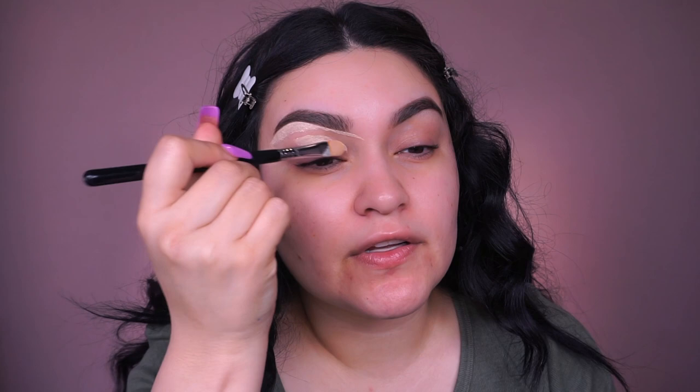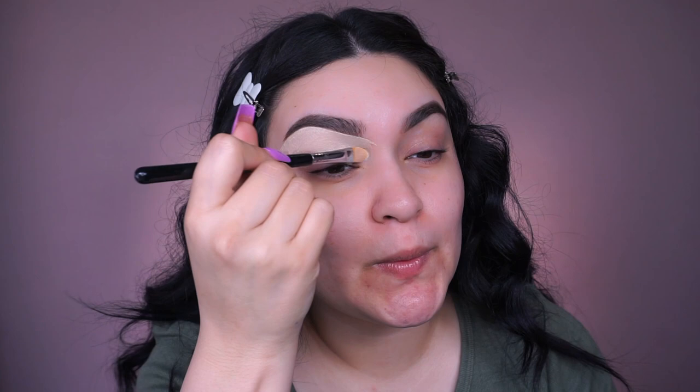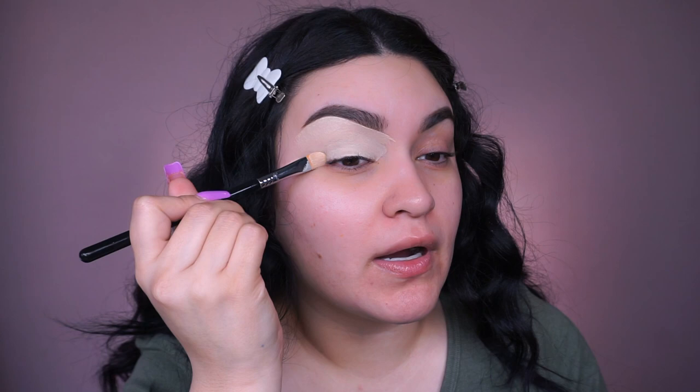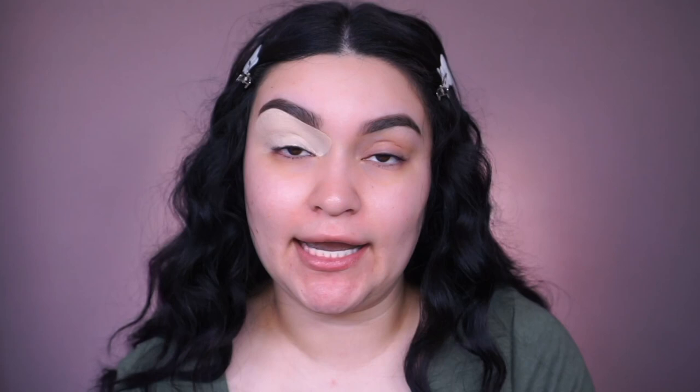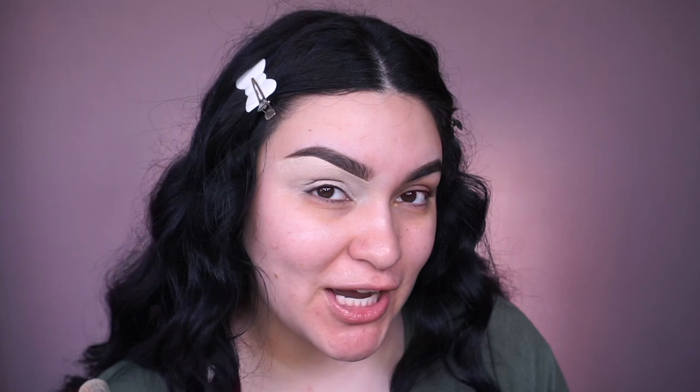I'm just going to carve it out and then start to fill it in. Keep in mind you don't have to use this amount of product — I like to use a lot because I really want to cover my entire lid. I don't want to see my skin or any discoloration peeking through. To buff it out I'm using this Morphe brush — unfortunately the number has rubbed off so I have no idea what number it is. I think I got it in a set.